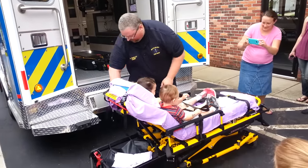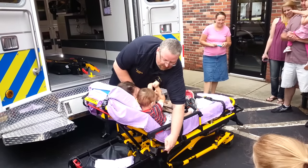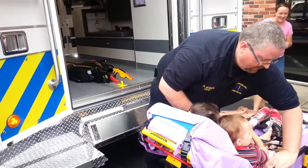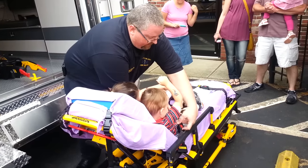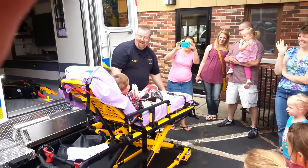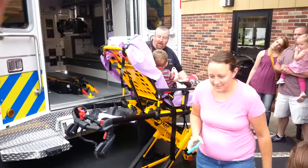One more seat belt — let your arms go straight out in front of you. Hudson, put your arms out straight. Now with a push of a button and one finger I can raise you up in the air — it's almost like a roller coaster, right? This is a lot easier to help us lift people, and then we can load you into the cot.